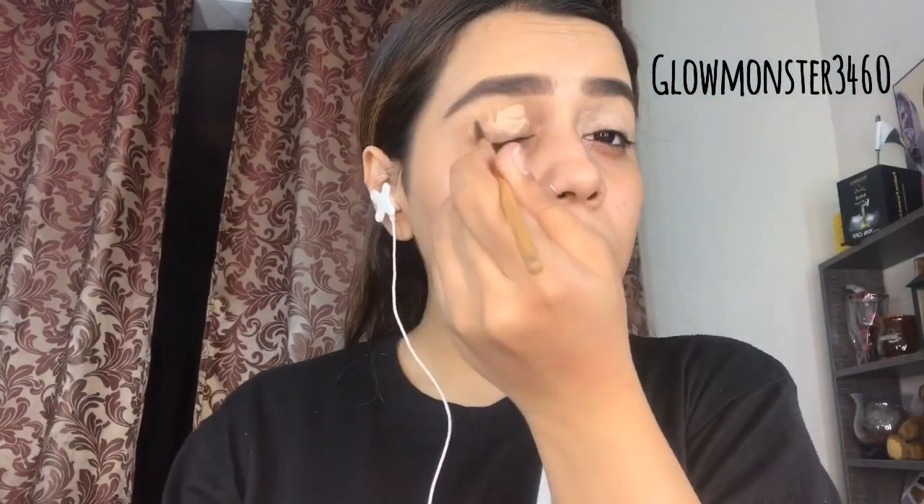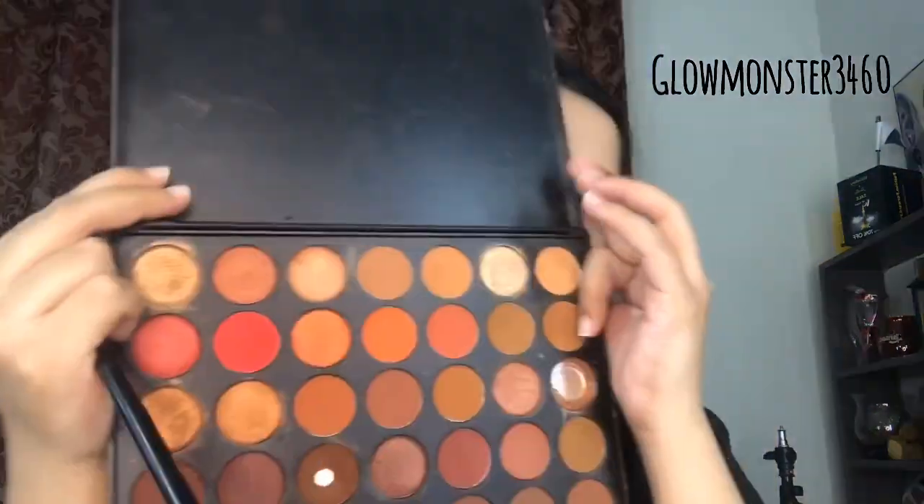Eyebrows may already be filled — I have a lot of time to fill them, so I'll do a dedicated eyebrow video for you after this. After that, I'll use this eyeshadow primer from Luscious Cosmetics. I recently feel very good about it — it's just an additional step. You can also use concealer if you prefer.